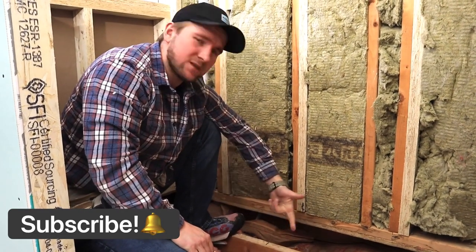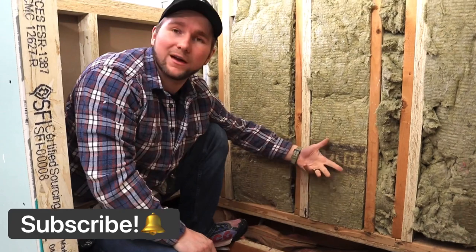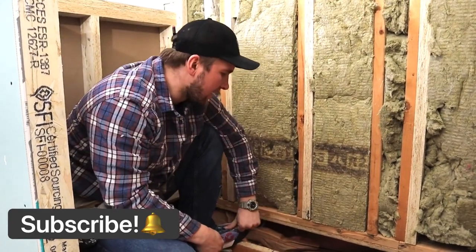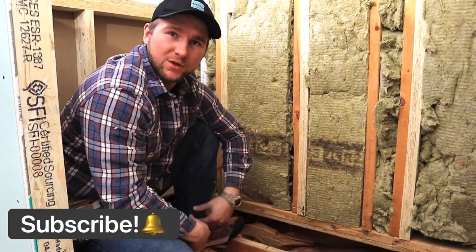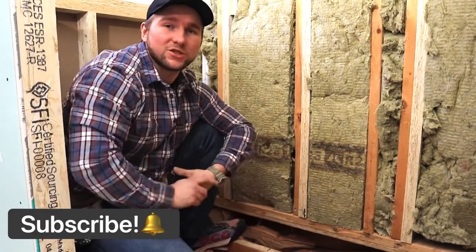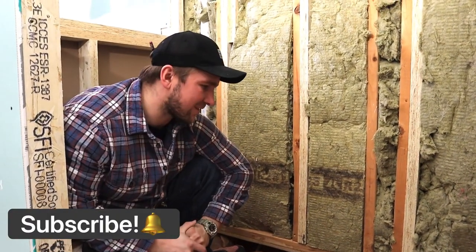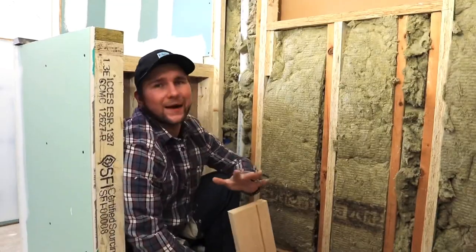So what we're going to do is fix this and do it the way I do it. There's not a lot of information on this online, so I'm kind of making this up as I go. If you want to learn how to build showers and bathrooms in general, hit that subscribe button and the notification bell — we're going to be putting out a lot more videos. Let's get started.